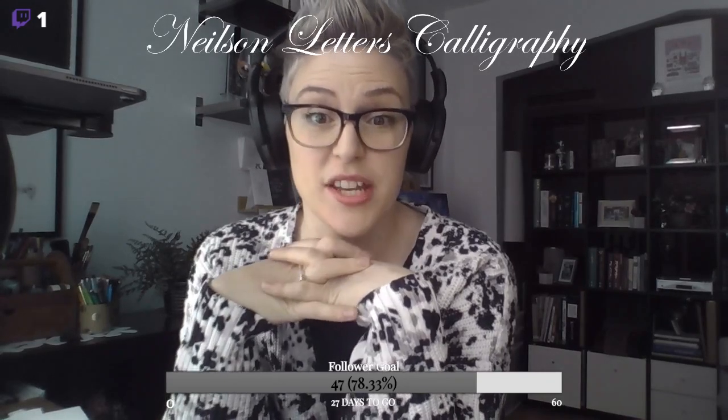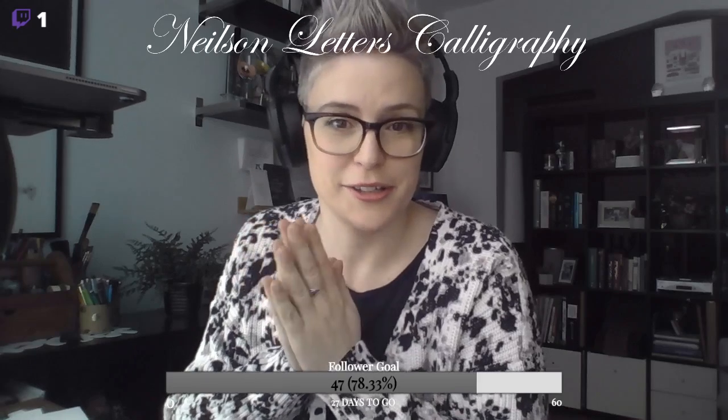A little chill background music, just wanted to make sure that was playing. Cool. So, like I had mentioned, today - new day, new Thursday, new stream, new teaching! Yay! Calligraphy stuff. Wahoo.